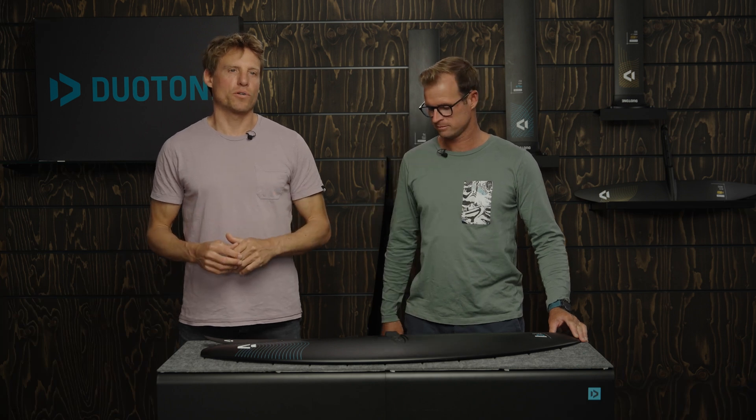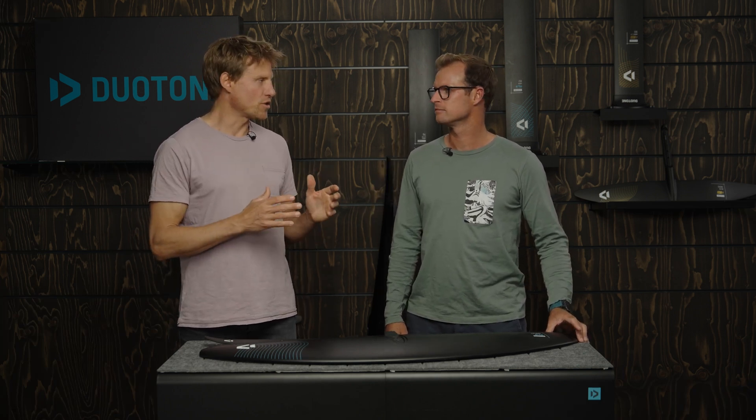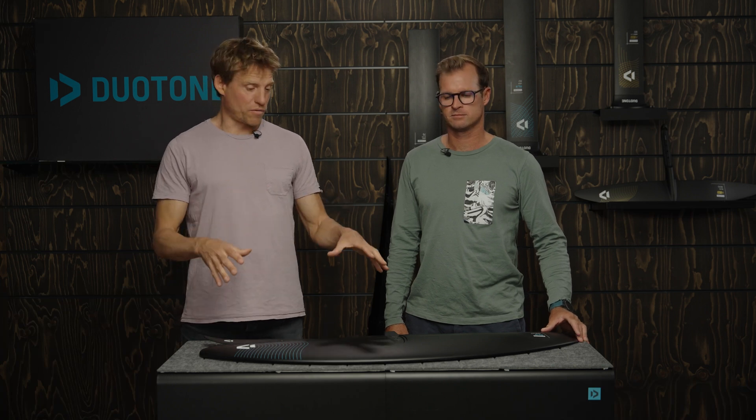Hey guys, welcome to another episode of our Duotone Foiling Tech Talks. I'm Klaas, and I'm standing here with our foil designer Jérôme Bourgneux. What we have in front of us is the big beast — the AeroLift, 2400 square centimeters.